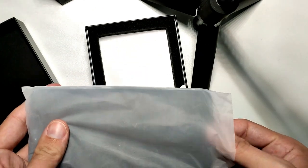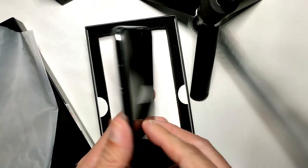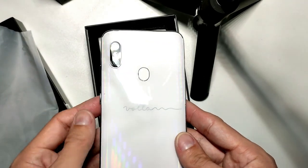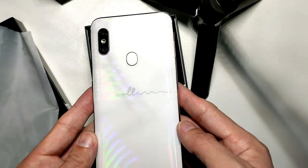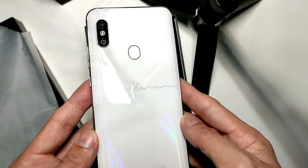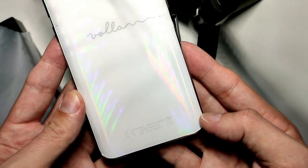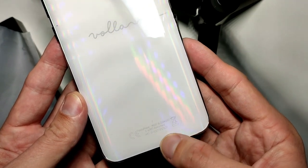So this is the phone itself. Let's get it out of the protection foil. As you can see, I have a nice white variant. It has 'Voila' written on it and a very interesting color. Here is the CE signature and 'Made in Germany'.